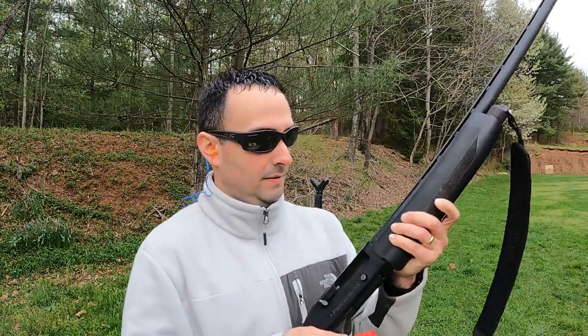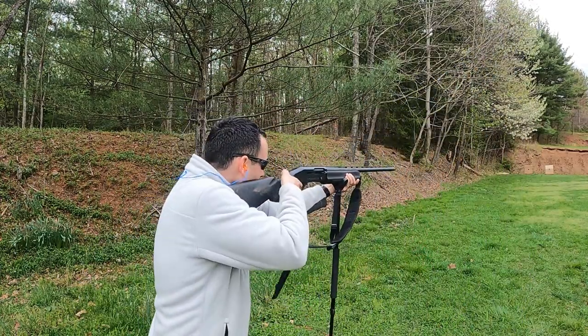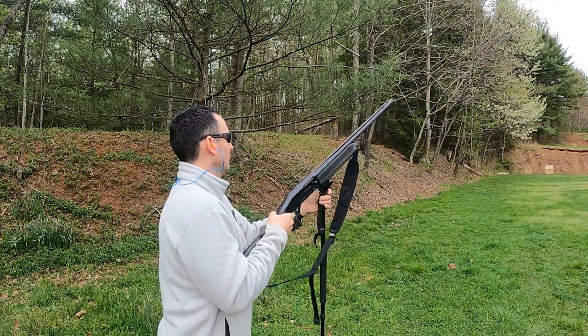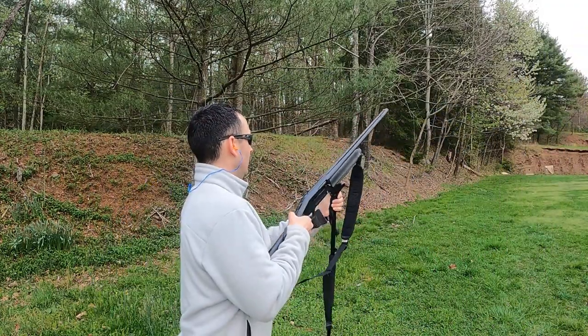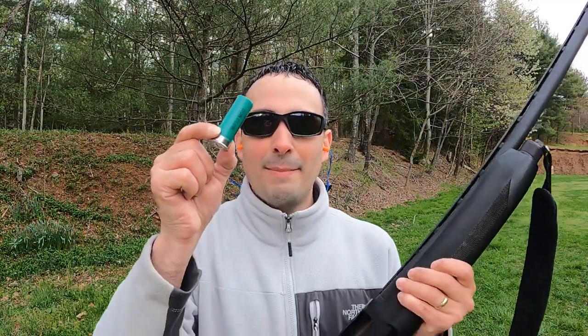Now we've got our aftermarket Carlson's modified and we'll lead with the Boss. Next up the Remington. We'll go see how we did and then switch to another choke tube. Now we have our aftermarket Carlson's extended full choke tube — we'll start with the Boss, and last but not least the Remington.